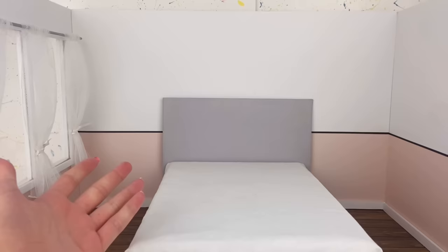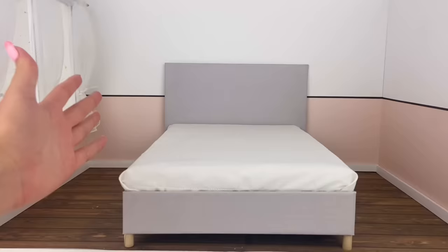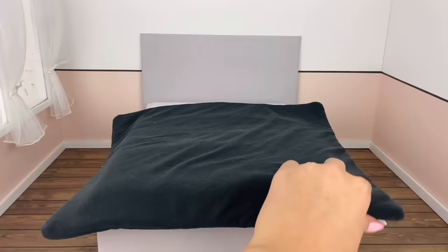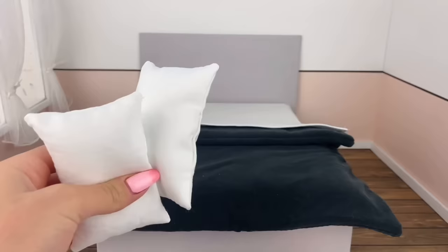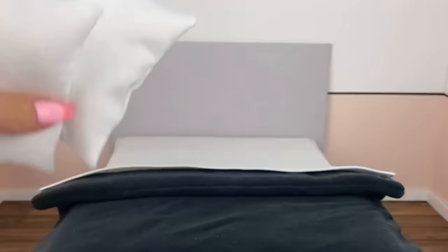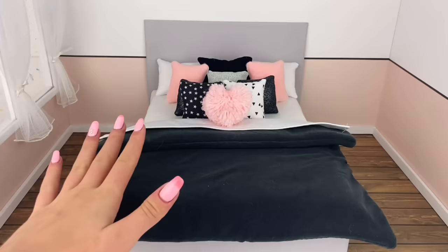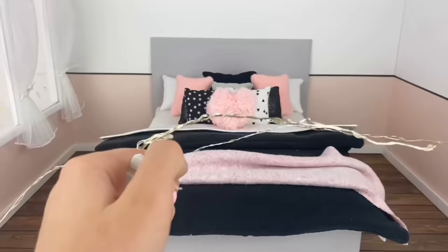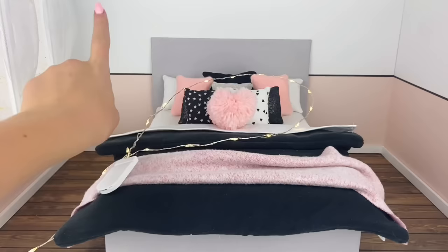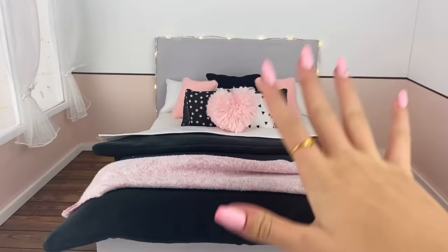For the bed, I've again taken it from that one room — this bed was already in it and I wanted to put it to use. It definitely takes up a lot of space, but I wanted this room to have a larger bed. I quickly sewed a black quilt and some white sheets, then added a ton of pillows. I also have a piece of pink fabric to drape on the end of the bed and some fairy lights to wrap around the headboard using tape.